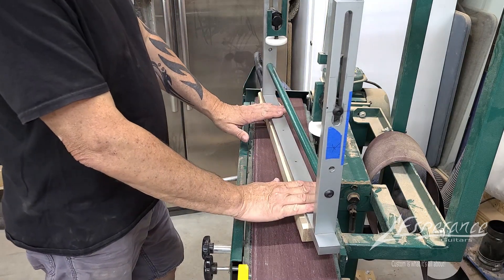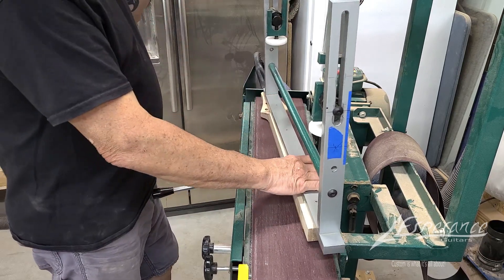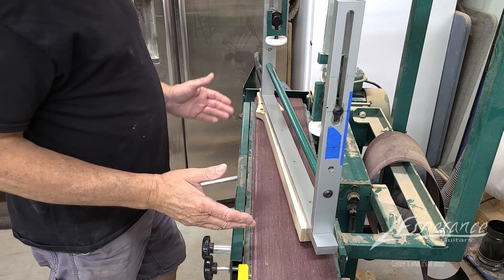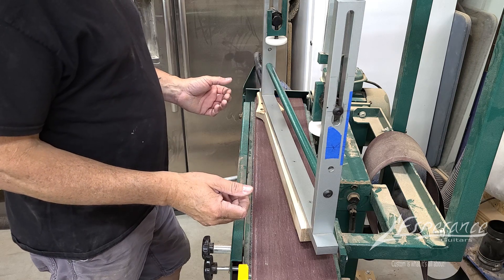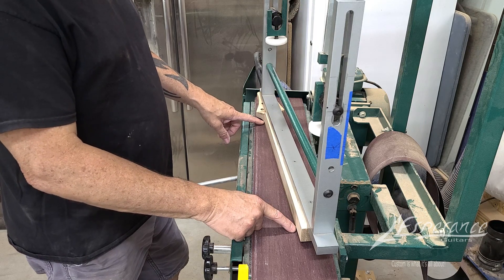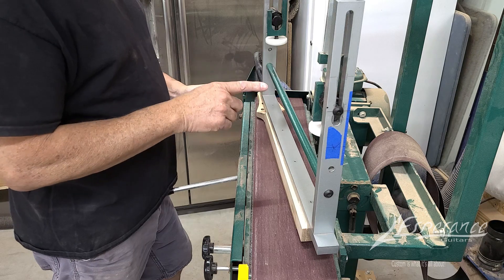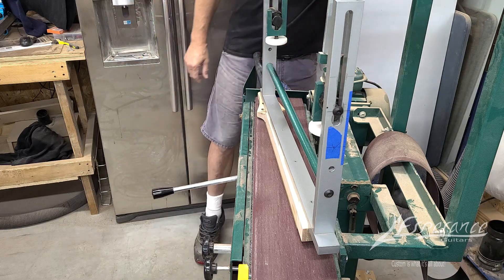I've got the neck installed on my radius machine. I won't explain everything about it — there's another video on it. I'm going to put a 12-inch radius on this but not take it down to the final thickness yet. I start out at 15/16" on my fingerboards and my final thickness is going to be a quarter inch, so I'll just take some off, get close to a quarter inch, then pull it out for the CNC inlay work before coming back to finish it off. Let's get some dust collection on it.